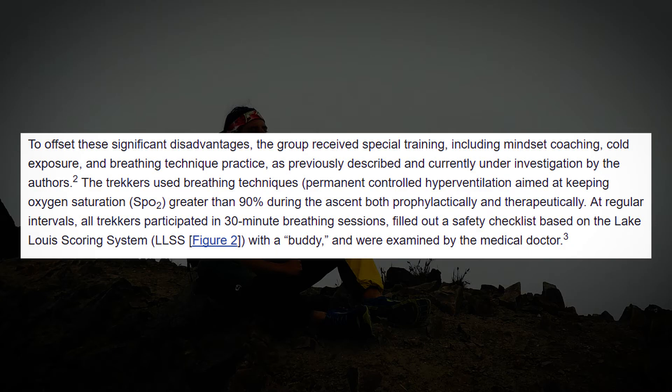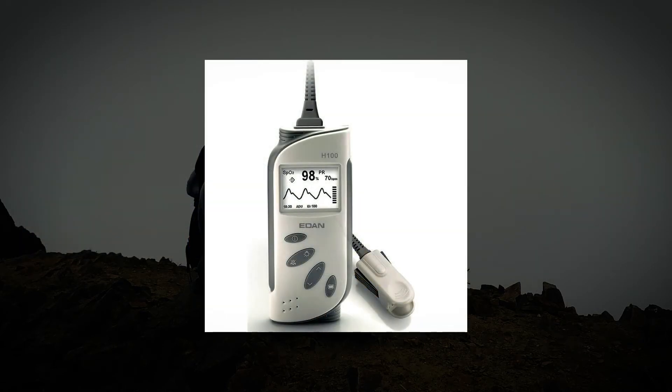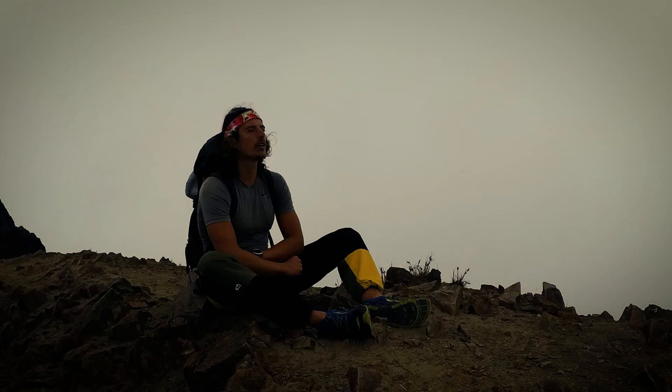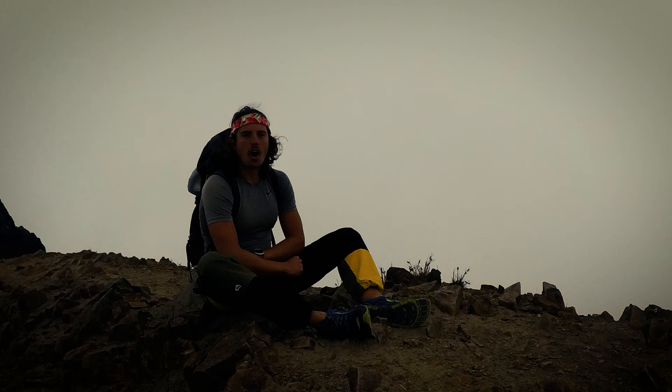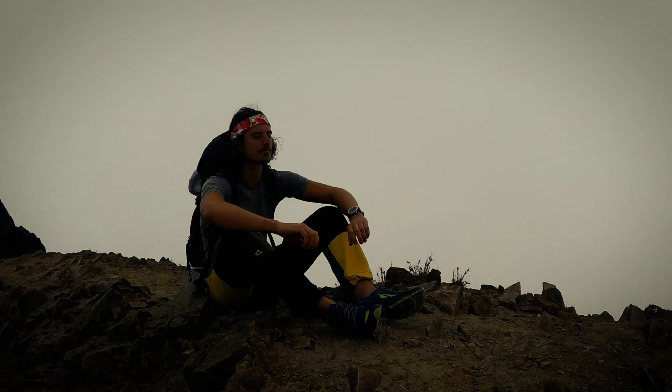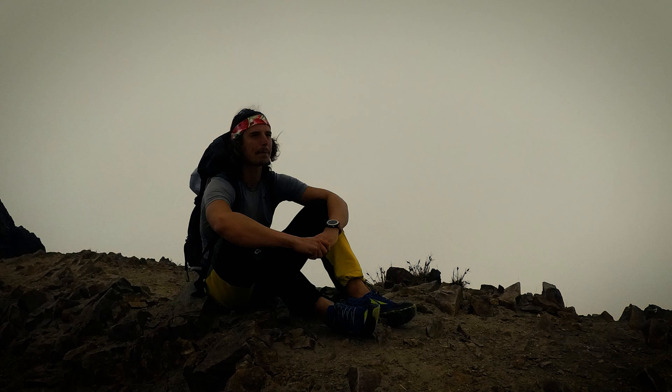My next step is to buy an oximeter so I can measure my progress up the mountain — I'll know when I have to stop and hyperventilate, and I can also see if it's having any effect on my body. This is a short video and I'm going to make more videos about this. Until then, I recommend you check out the paper — there's a link in the description. Stay strong guys, see you later.